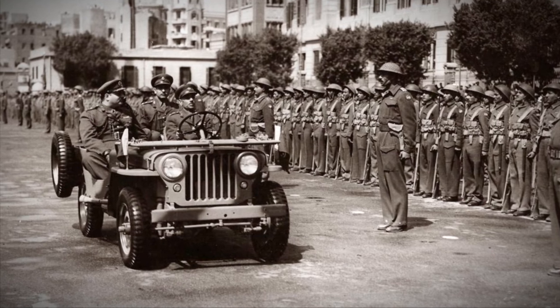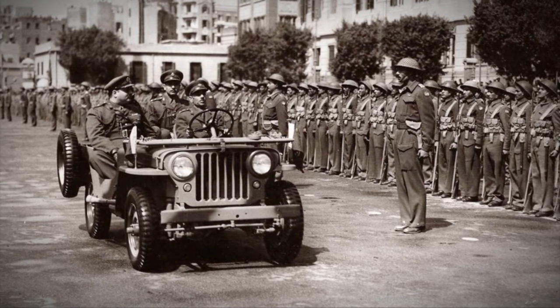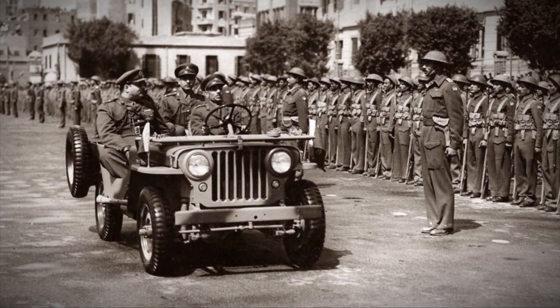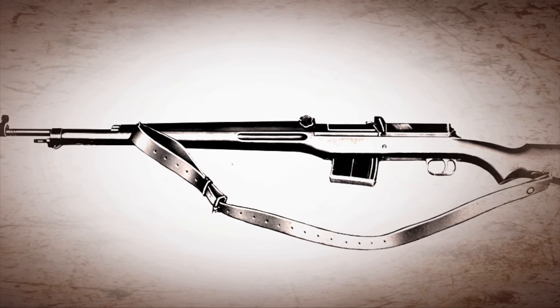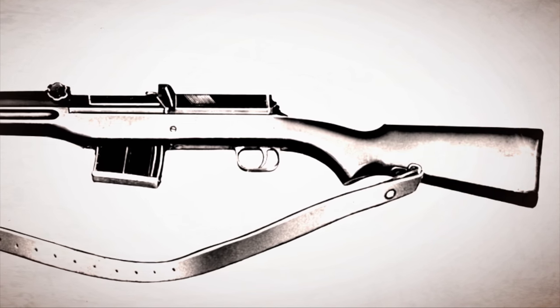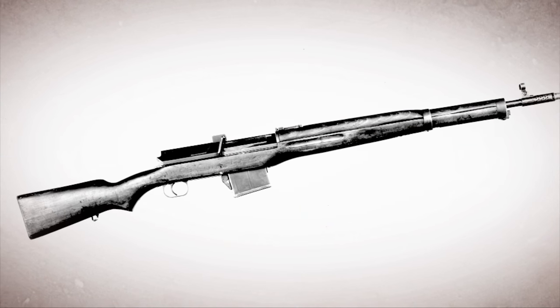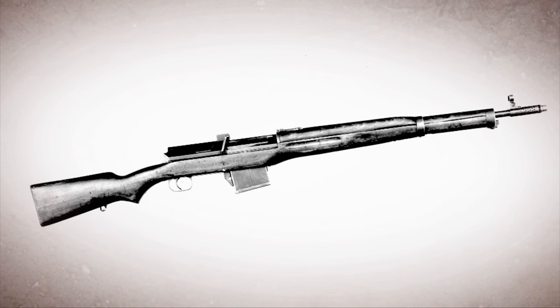While King Farouk was still king, he set out to upgrade Egypt's military capability and had Swedish engineers come in and set up a factory to make a rifle based on the Swedish Ljungman rifle — really the first direct impingement rifle adopted by a military power. The Ljungman was in 6.5, but the rifle the Egyptians adopted, the Hakim, was in 8mm, 7.92 Mauser.